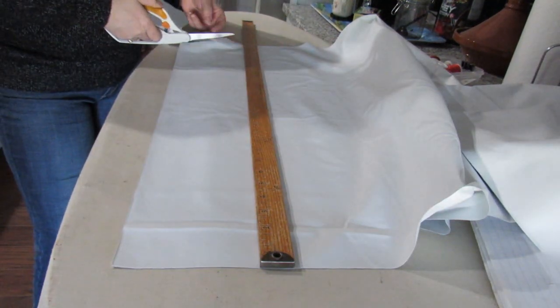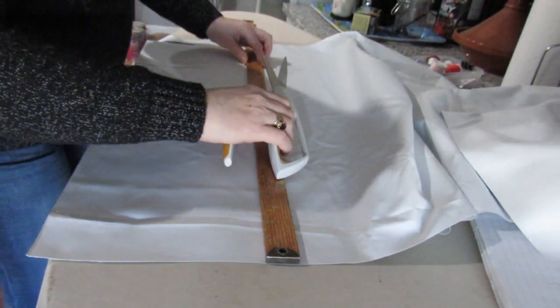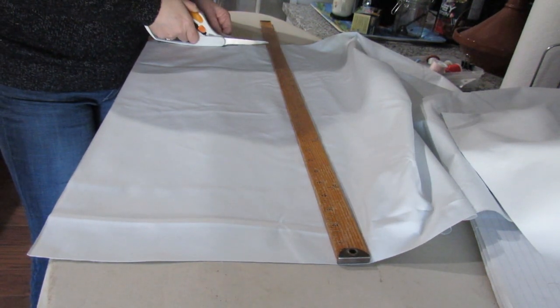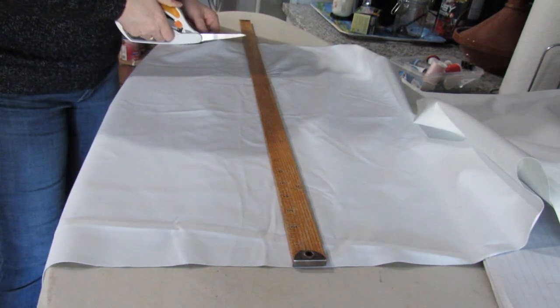I'm going to run the ruler along the end there and just cut all the way to the end. The facing fabric is four inches bigger than I want, and then the lining is a quarter of an inch narrower than what I want. It'll all make sense — it's just as clear as mud at the moment.